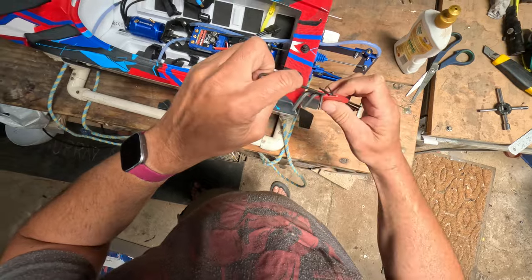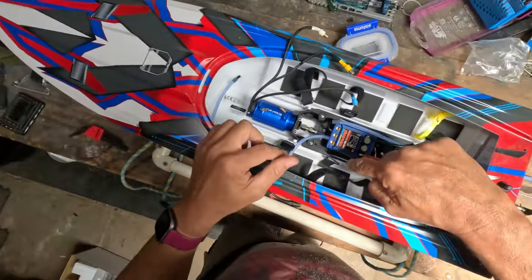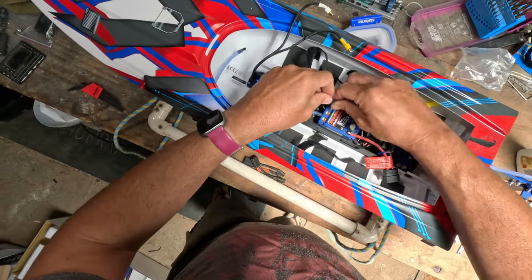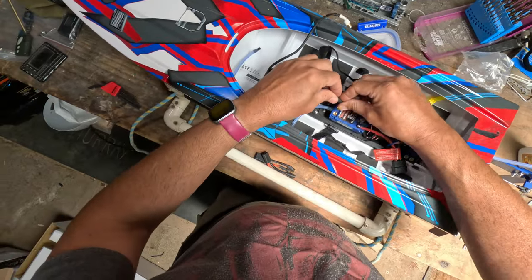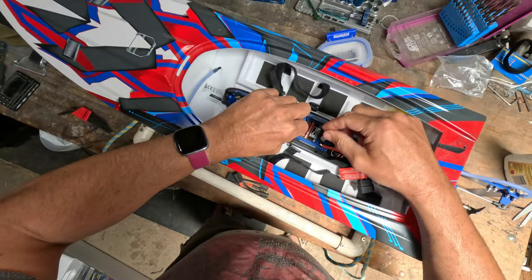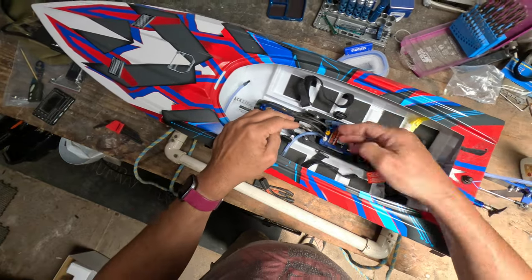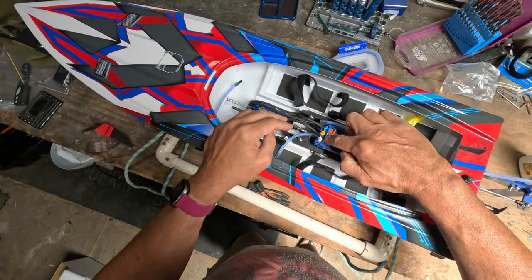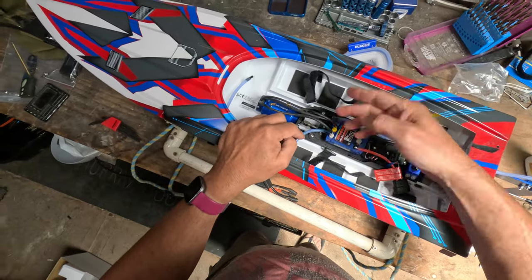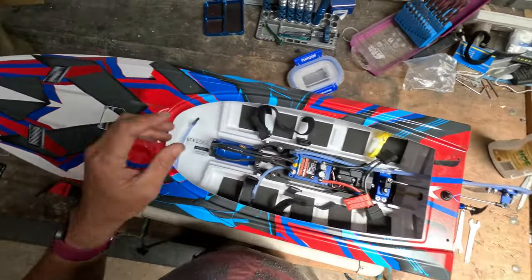That's in — took all of about a minute and a half. You'll notice there are colors here: blue, yellow, and white. It actually makes no difference. You can't hurt anything by putting them around the wrong way. The worst that's going to happen is the motor will spin the other way. If that happens, just swap any two wires. Forget about the colors — choose any two and swap them over and it'll go the other way.